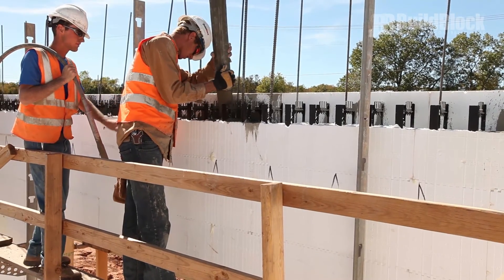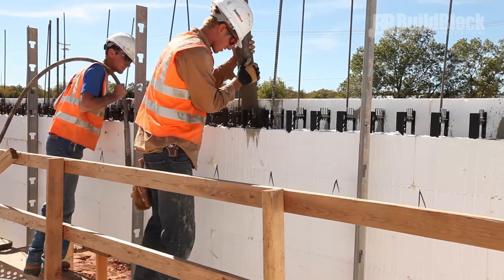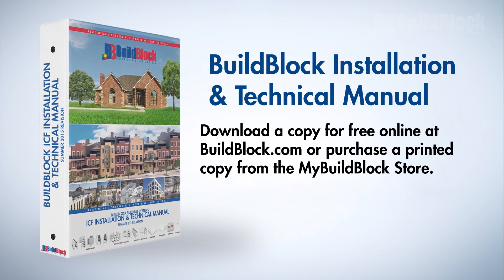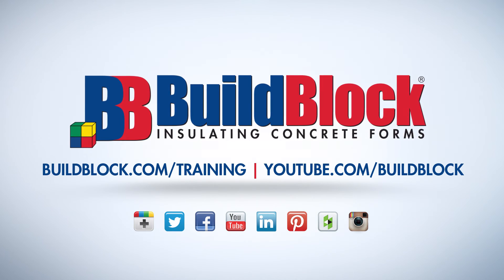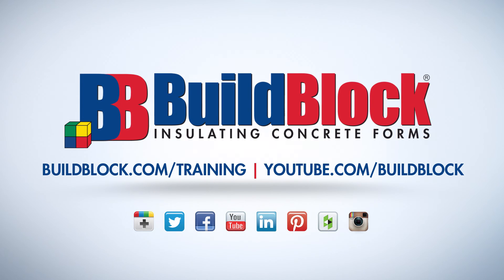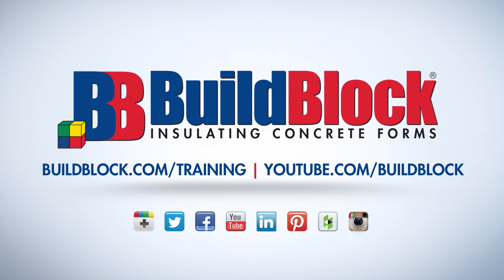Following these basic steps when pouring ICF walls will ensure a safe and secure project every time. Review the BuildBlock Installation and Technical Manual for more detailed information. Thank you for watching this video in the BuildBlock ICF Installer Training Series. For more information and other videos in this series, please visit buildblock.com/training or our YouTube channel at youtube.com/buildblock.